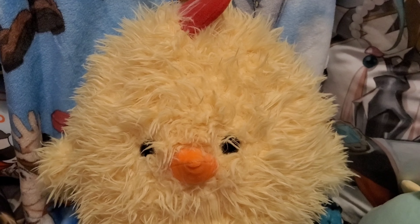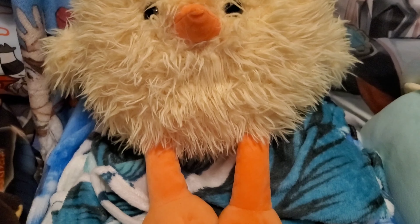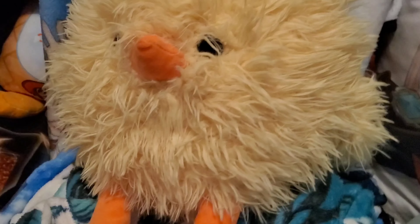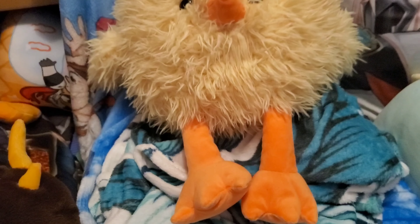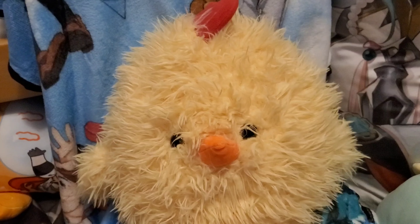Hey guys, so this is Nugget. He's actually a chicken plushie that my friend sent to me. He works at Dollar Family in America, and he actually purchased this for me and sent it to me. He's super cute and he's really fluffy. I didn't expect him to be this big when I got it, but he's just been in my room.